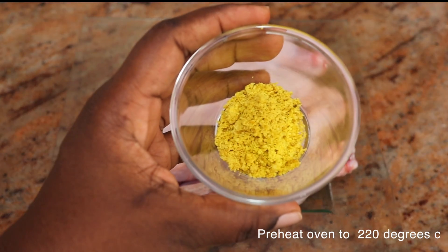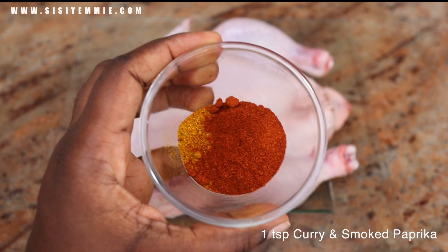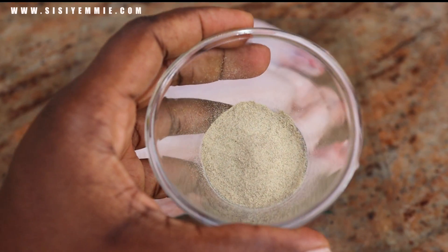This is a simple recipe. You need seasoning — you need paprika and curry powder, you need thyme, you need white pepper, you need some salt, and you have your whole chicken.